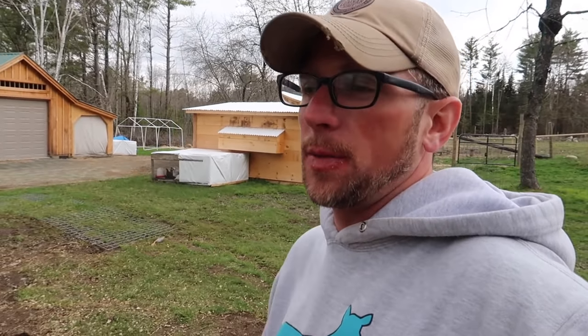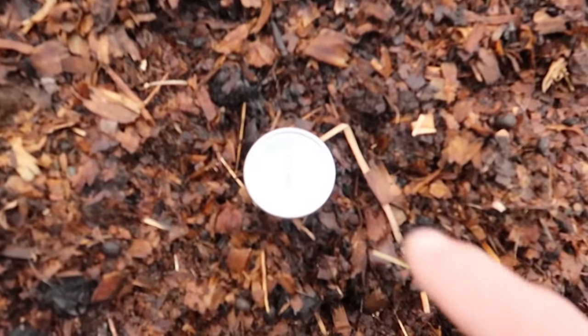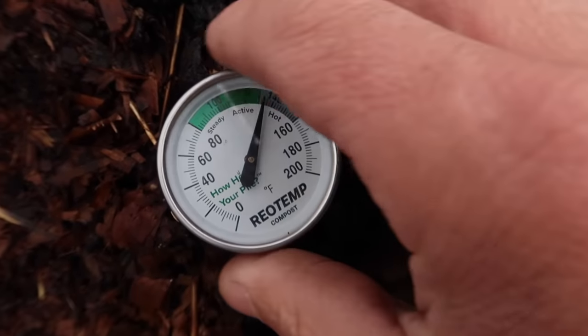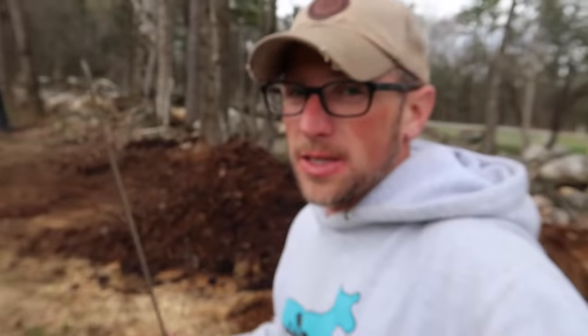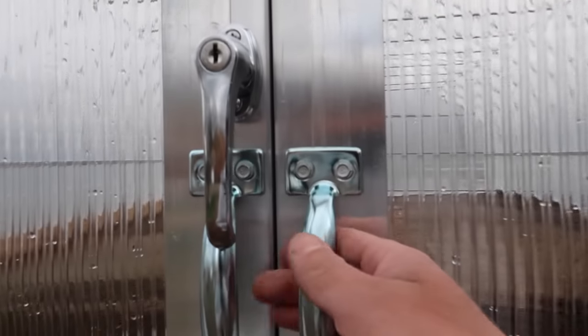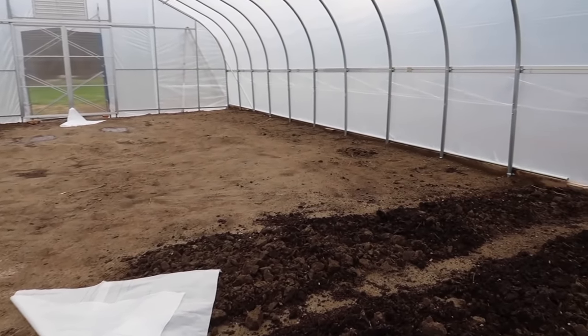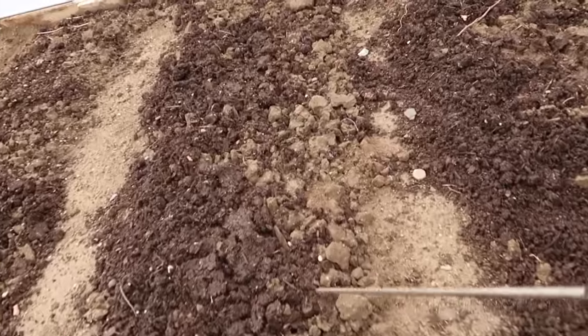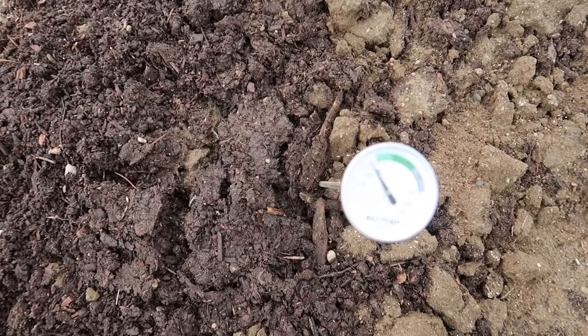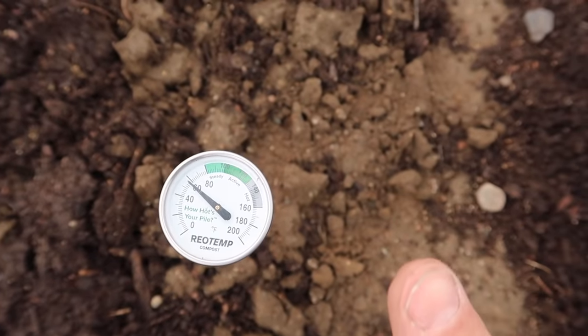One thing I want to do is take our thermometer out of our compost pile. Our compost pile is showing around 135 degrees. Now I want to put this in the ground of the greenhouse and see what the temperature is now and what it warms up to in the next couple of days. In the ground, the soil temperature is 60 degrees — that's pretty good, actually thought it was going to be colder than that.